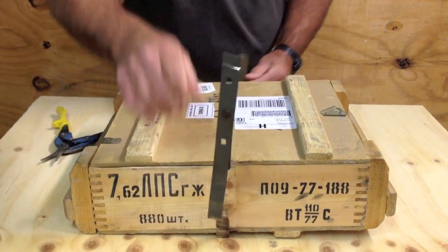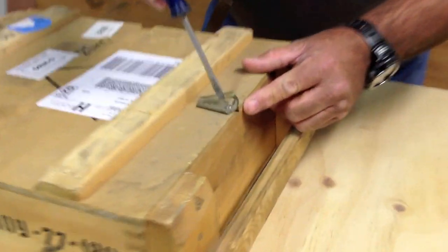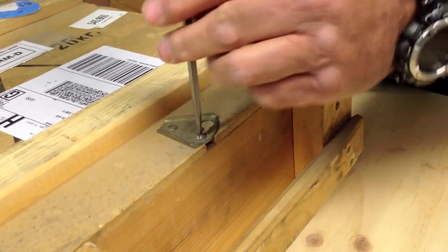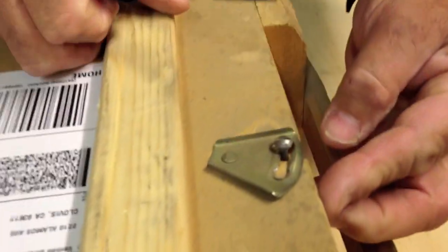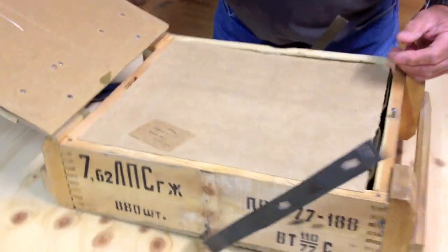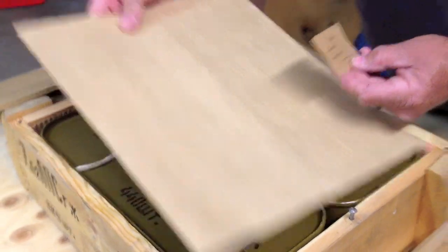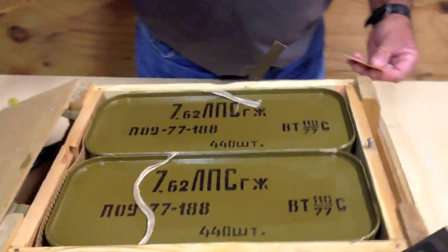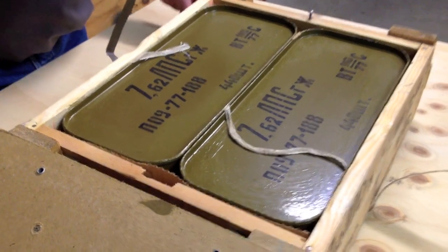We're going to pop this thing open — go over here to the latch, it's got a flat tip screwdriver opener. We're going to open that up, lift off that cardboard top, and there we are: two spam cans. It really looks cool, kind of an olive drab color.